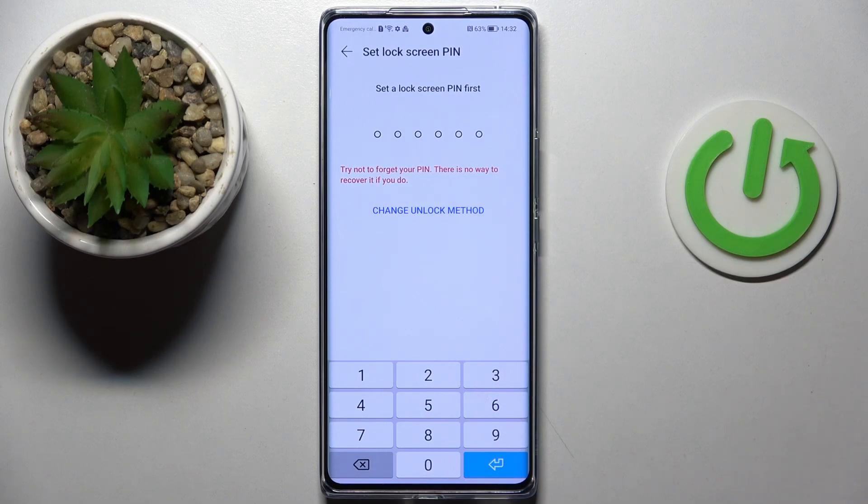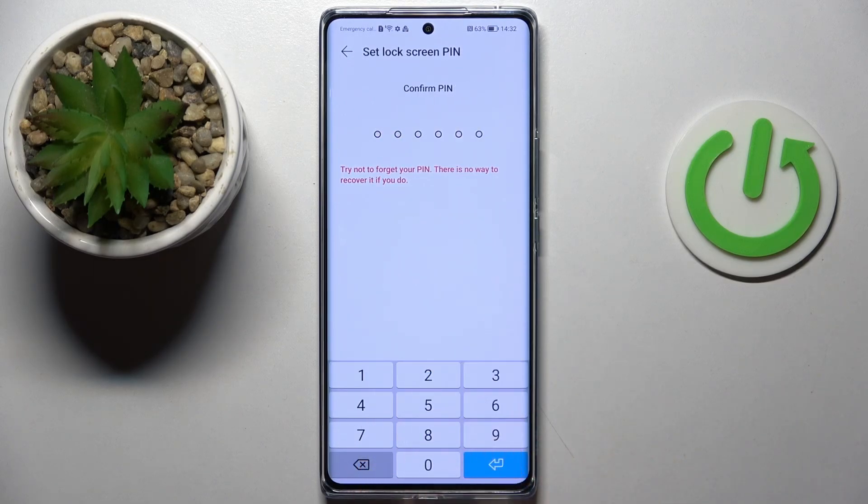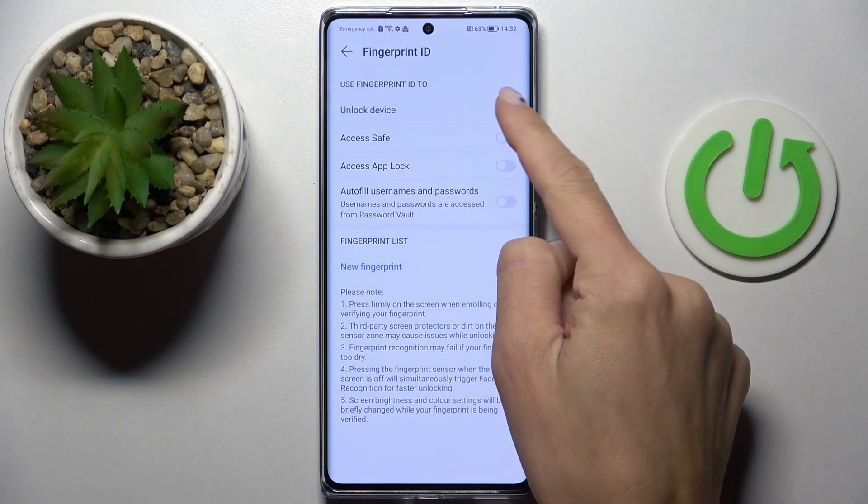First you need to provide some backup for your fingerprint, so let's create a PIN code, and now mark unlock device.